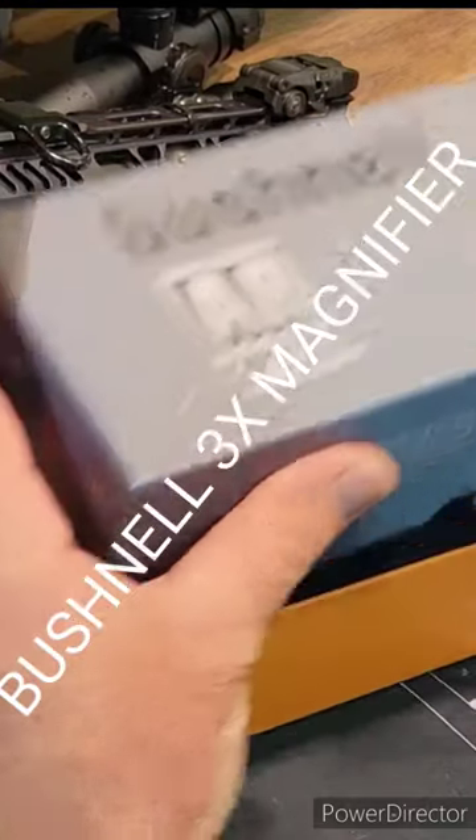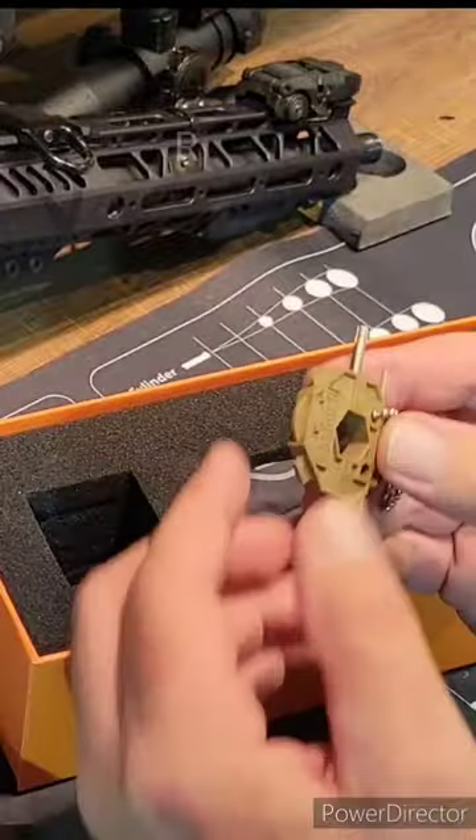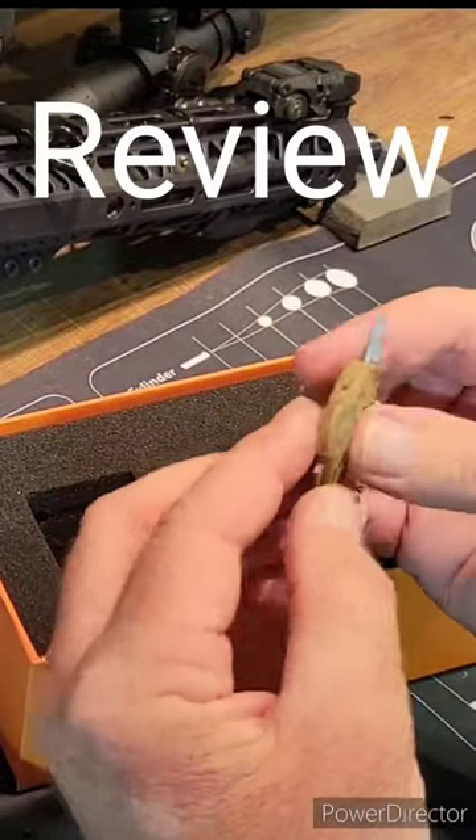This is how it comes — right in this box, just like this. Here's the mount. It comes with this nice little tool kit.